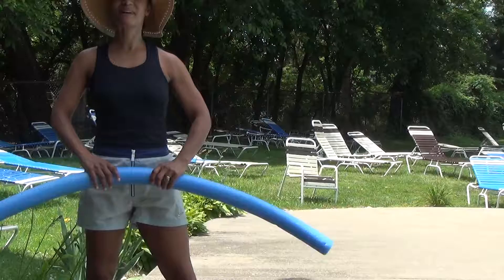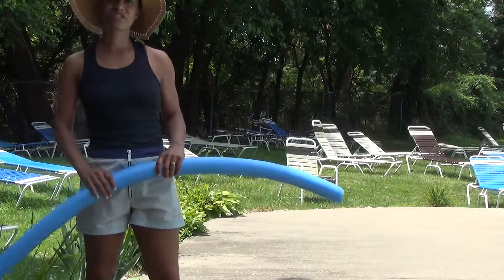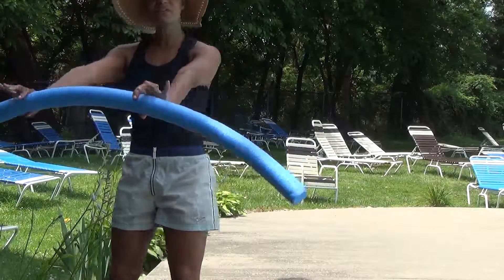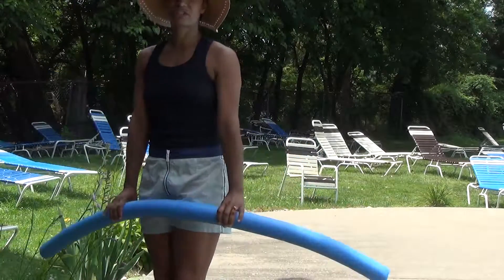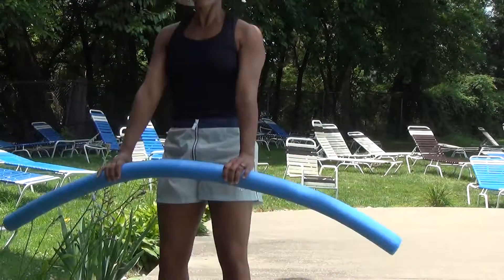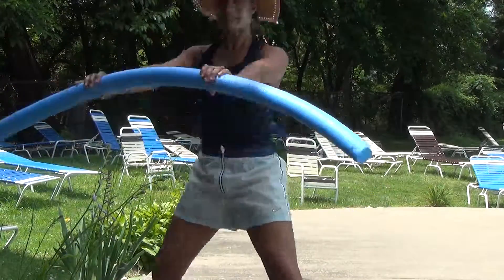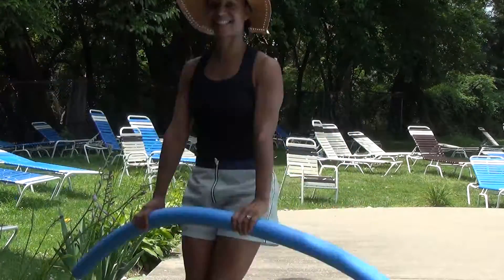Hi y'all, this is Katanya from Glorify Bodies Fitness. Today I'd like to show you an exercise that you can do in the water. With a noodle, you're going to have your arms out straight. We're going to do a jack — out and in with the legs. This is great for inner and outer thigh and working those lats.